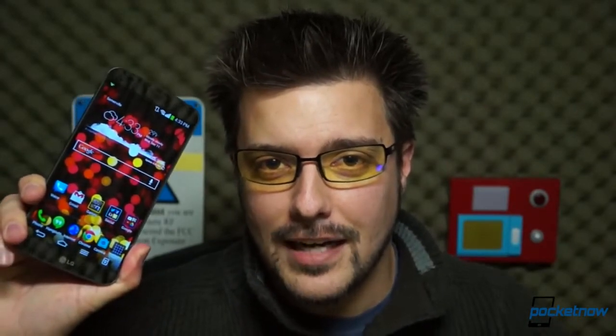Some might call that SEO optimization. Others might call it gaming the system. We call it giving the viewers what they want. I'm Michael Fisher, this is Pocketnow, and this is LG G-Flex versus Samsung Galaxy Note 3.